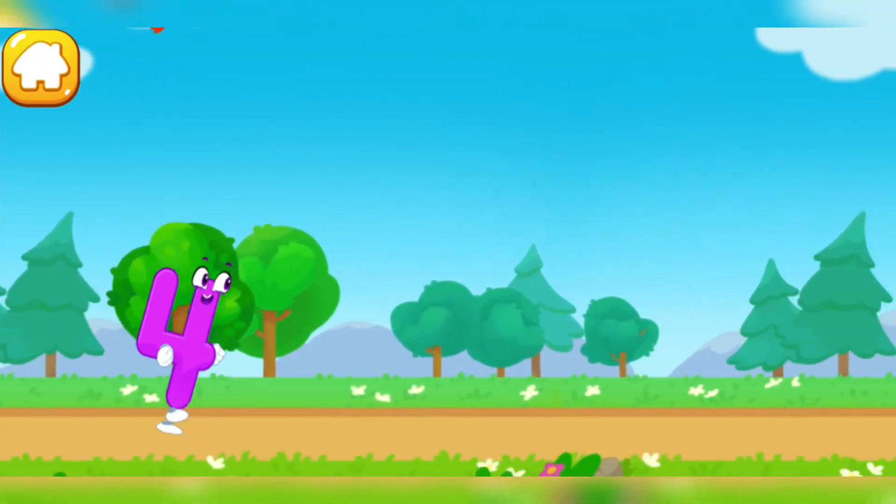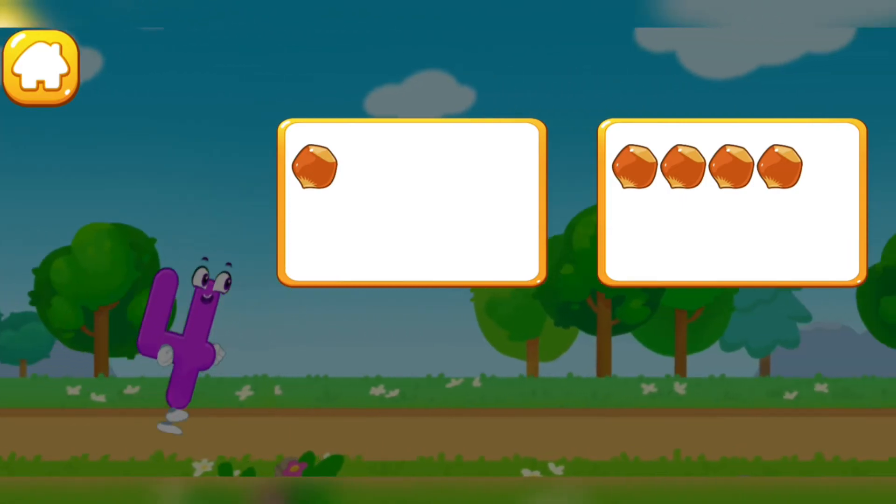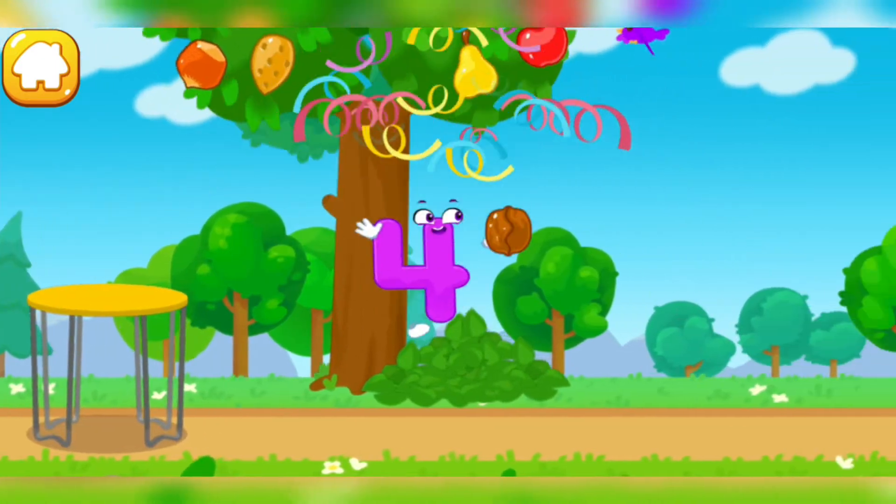Let's help the number jump as high as possible. Tap on the button with four nuts. One, two, three, four. Hooray!